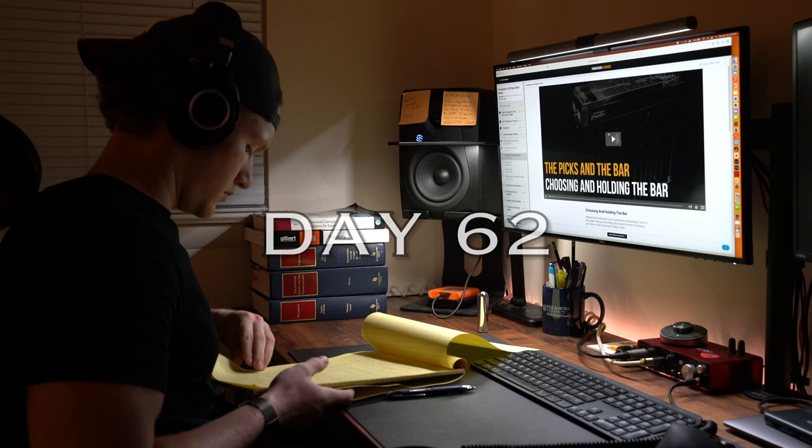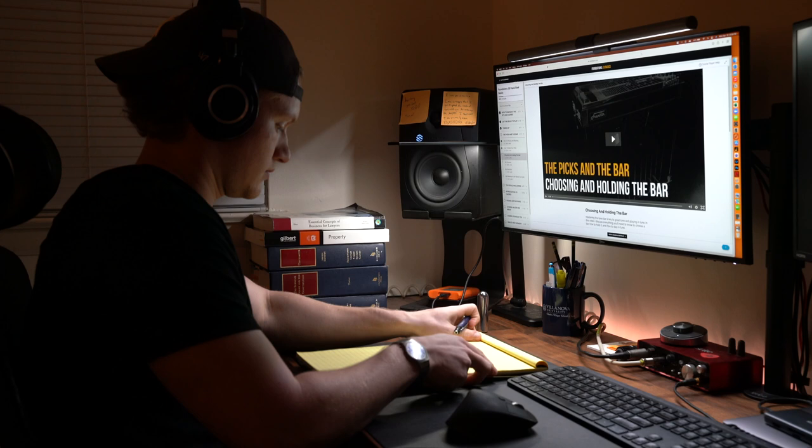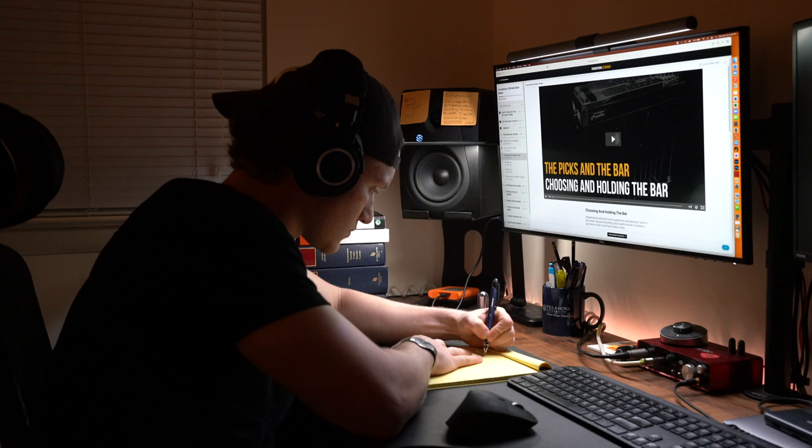What's up everybody, welcome back for day 62. Today I was introduced to the different types and functions of the pedal steel guitar tone bar after brushing up on some scales and chords on the steel and playing through some old licks I learned earlier in my journey.